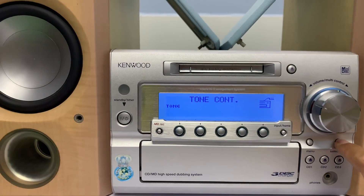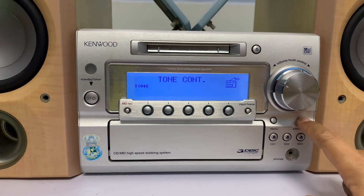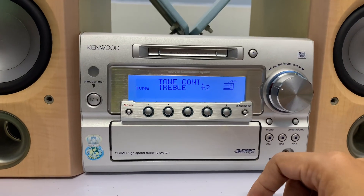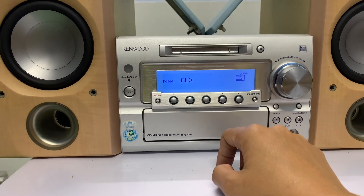Trên dàn này mình có thể chỉnh được bass, treble. Và ngoài ra mình còn chỉnh được nhiều tùy chỉnh khác như Super Bass, sự trầm và những tùy chỉnh khác trên cái dàn này.